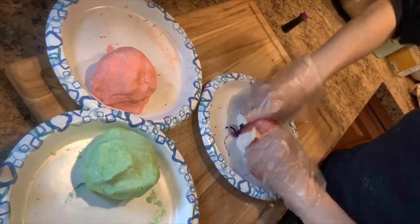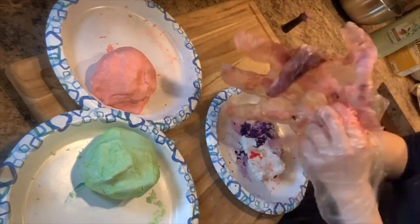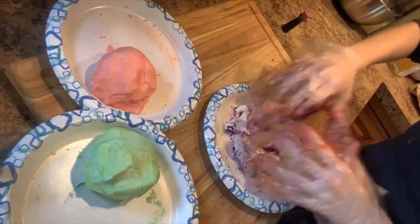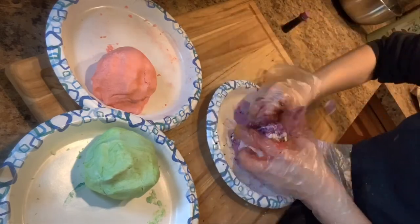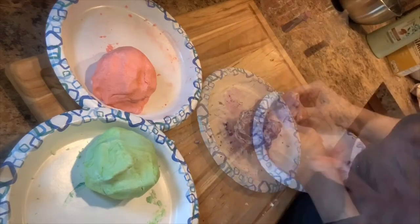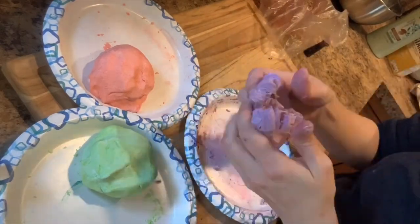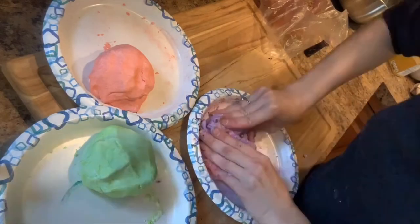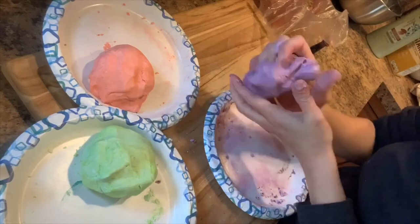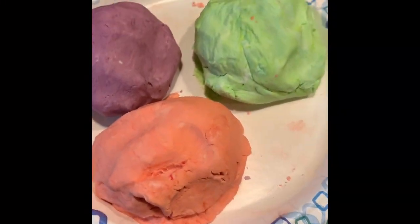I put on some gloves, separated it into three portions, and added some food coloring. I finished the green and the red and I'm working on the purple. I probably spent more time adjusting my gloves than actually kneading the dough, but I cannot express enough how important those gloves are. After kneading the dough for about two minutes, I was able to take the gloves off without the food coloring dyeing my hands — this made it much easier to mix.